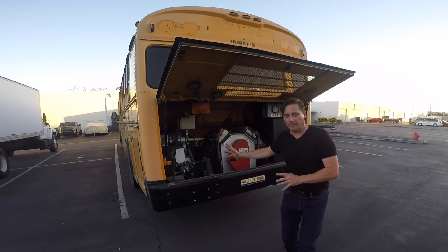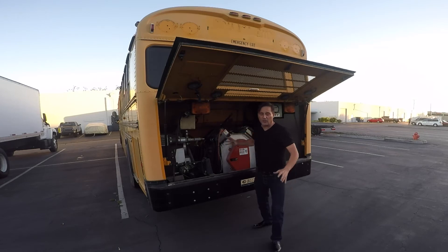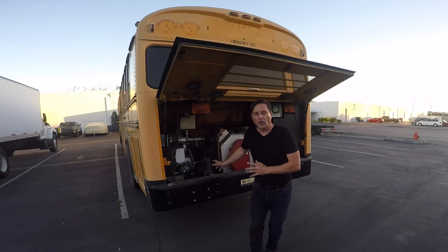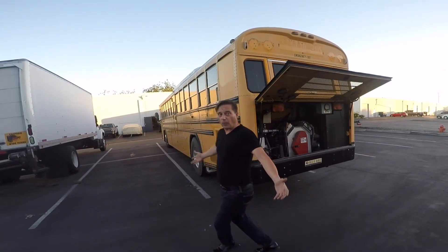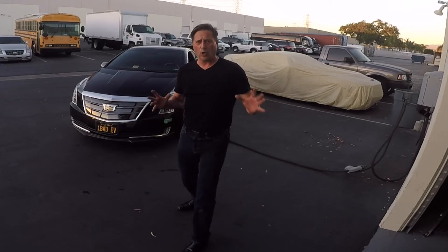Here's another one of my inventions — this is a 40-foot school bus. If you look right here, this is an electric motor — there's no more diesel motor in this. I just hooked up this electric motor to the OEM transmission and everything else. As you can see, this is a 40-foot all-electric school bus and it runs.